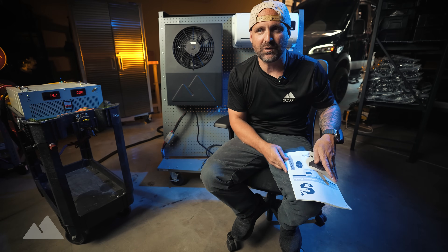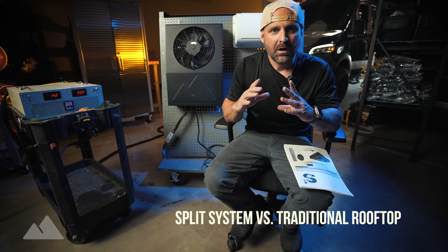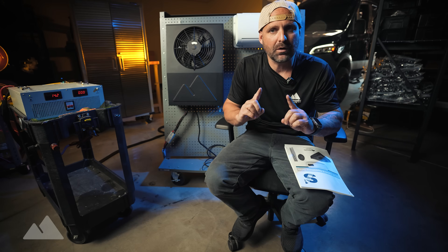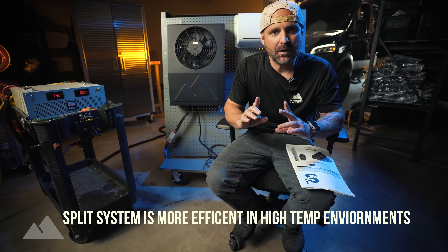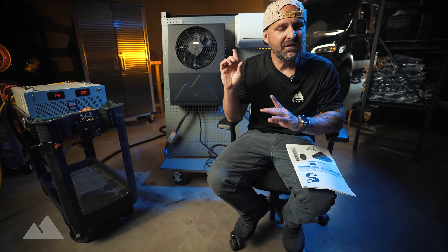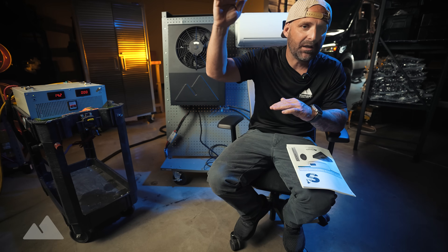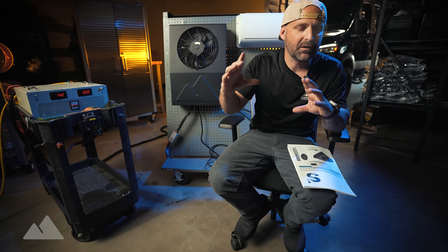Before we get into it, let's talk about the difference between a split system and a traditional rooftop air conditioner. I wanted to develop a split system because it is more efficient in high temperature environments during the day. What I mean is the evaporator doesn't heat up from the sun in the middle of the day because it's split and it's inside the environment of your vehicle.